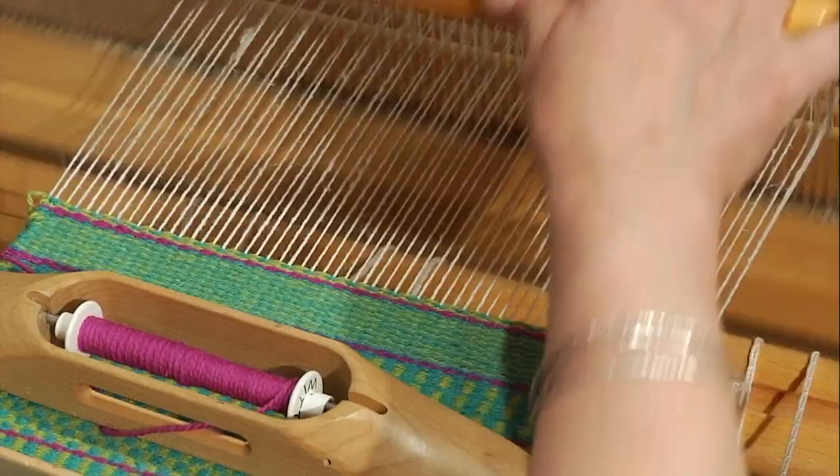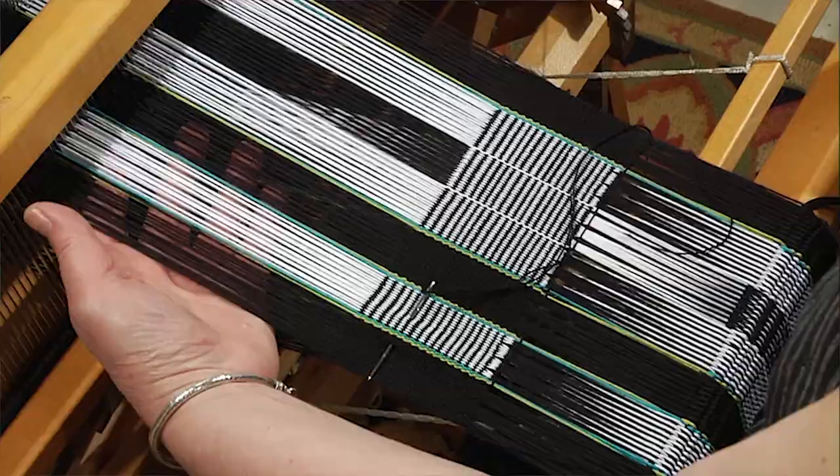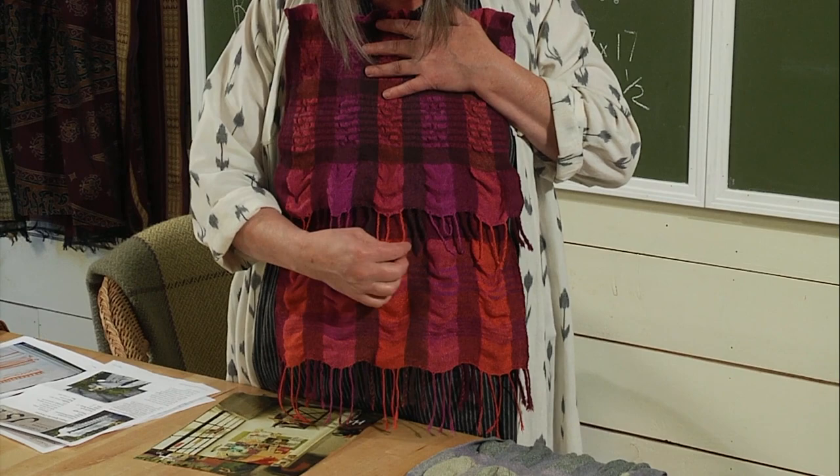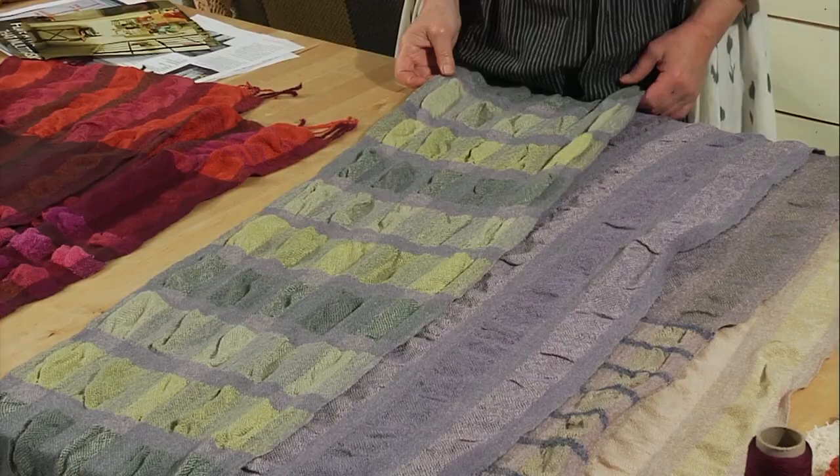Then we're going to do warp-faced weaving and understand how the reed controls the success of our warp face and how to get the patterning. Then we're going to do some collapse weave — some stunningly beautiful collapse weave.